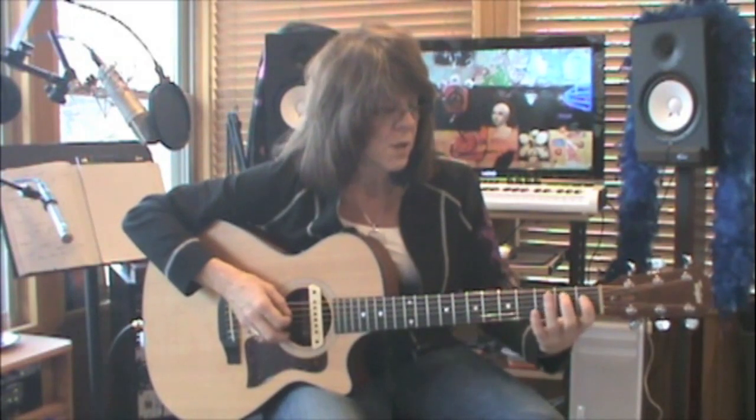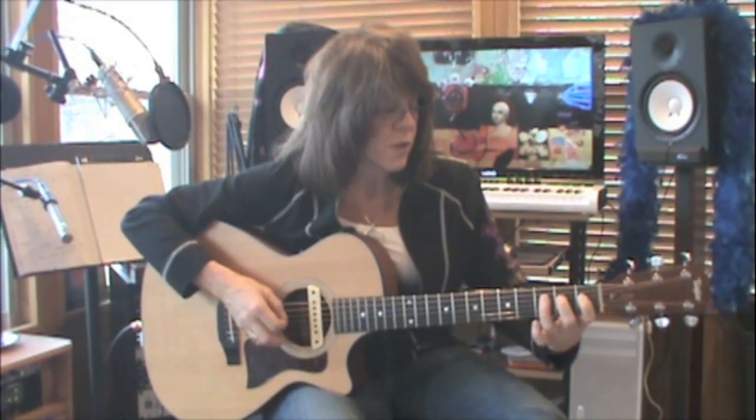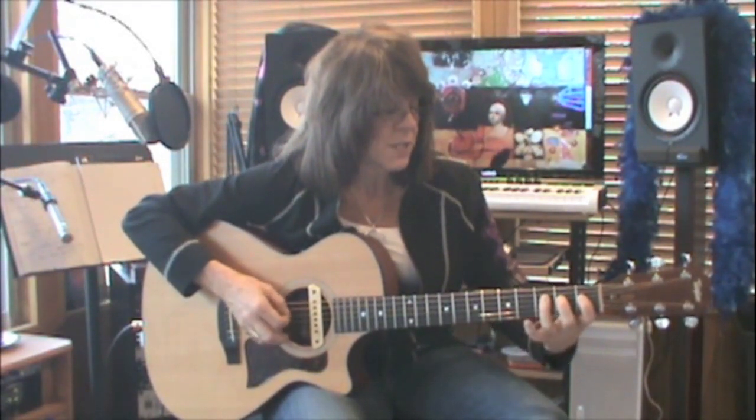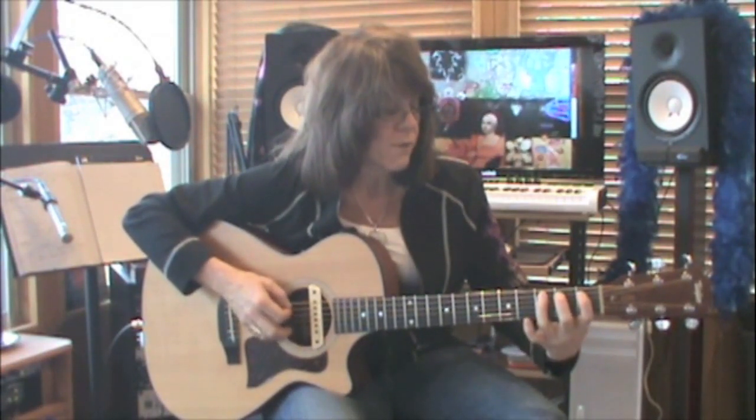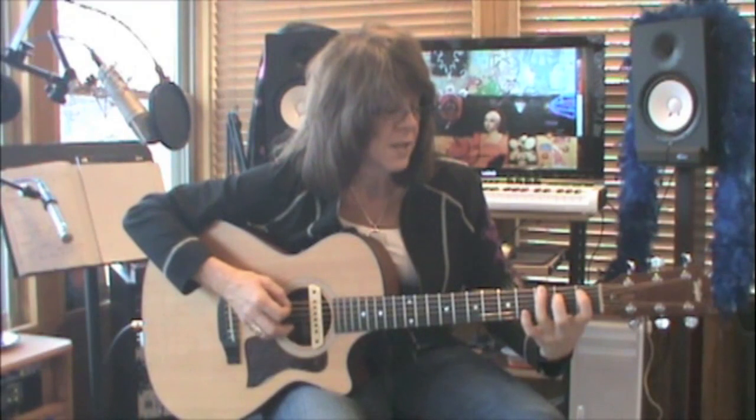Drop down to pattern number two and play it once. Then go to pattern number one and play it one more time. When you're ready to end the song, play one, two, three from pattern number one.